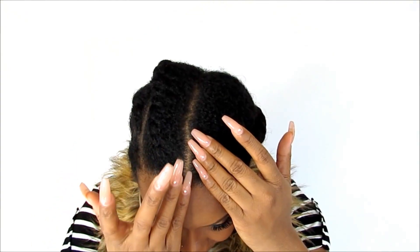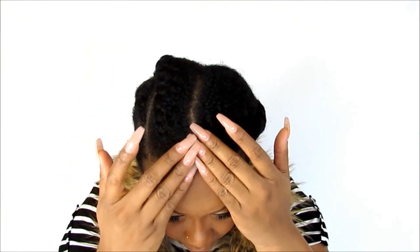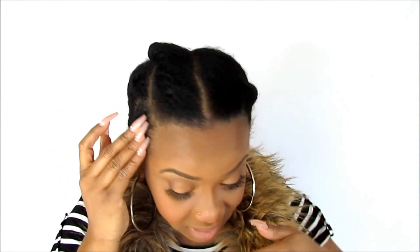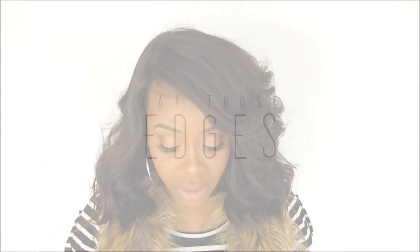I'll show you clips of how I twist and braid my hair. I do chunky twists, and I came up with the idea of cutting a little square section right here, which allows me to have a center part and a side part — basically three twists. I really love this technique because I can have two different types of parts.